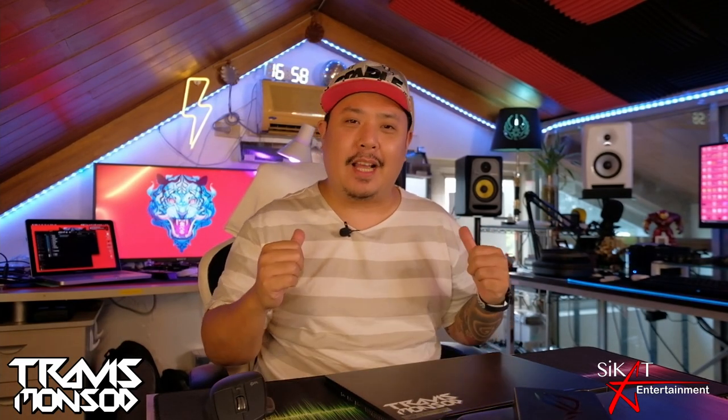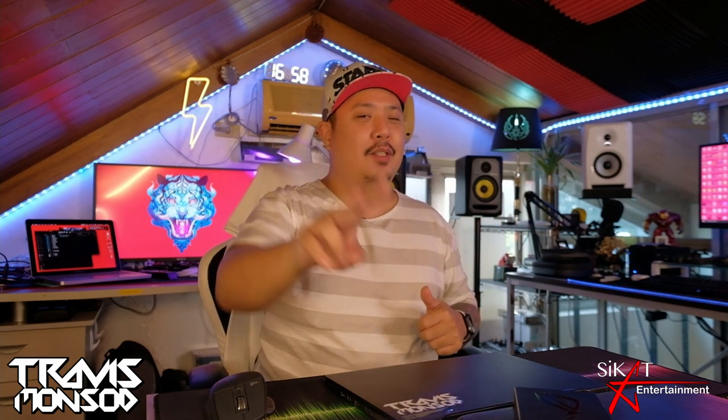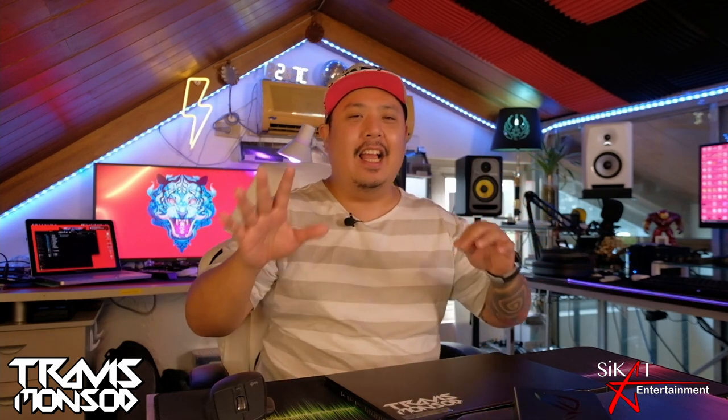What's up guys, my name is Travis Monsaud and you are tuned into my channel. This is video number two of the year 2022.